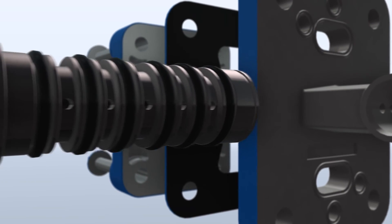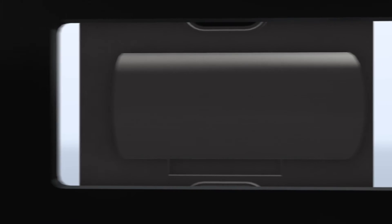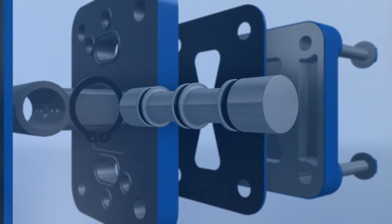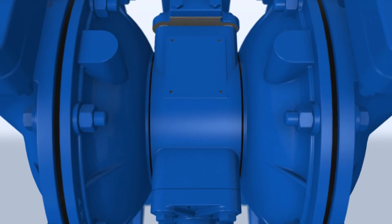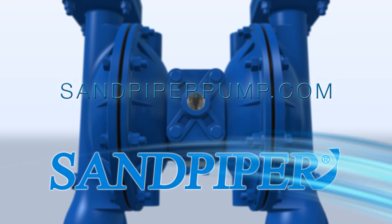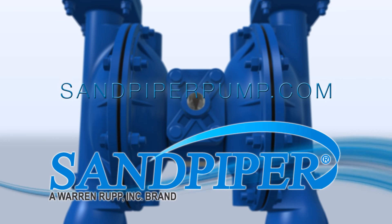You can expect process reliability, consistent restarts, and complete inline serviceability with every Sandpiper pump. Want to learn more? Contact your local Sandpiper distributor or visit sandpiperpump.com for more information.